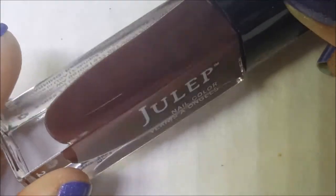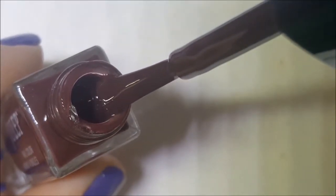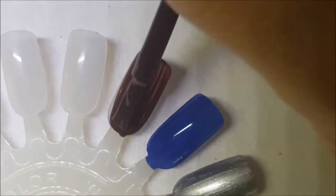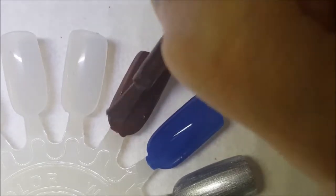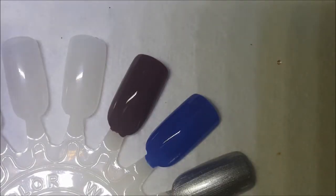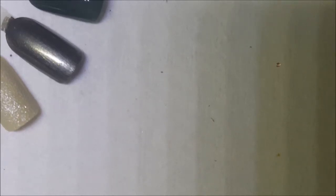Next we have Jess, and this is a darker burgundy-colored chocolate cream. Again, not really sure — this one might end up getting destashed. Here is one coat of Jess. It's actually pretty opaque on that first coat, with a couple of streaks.